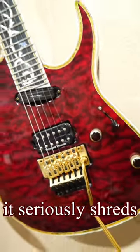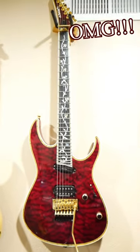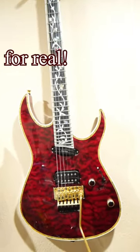The playability of this guitar is unreal, and the tone is extremely full. Without a doubt, it's my favorite guitar I've ever owned or played.